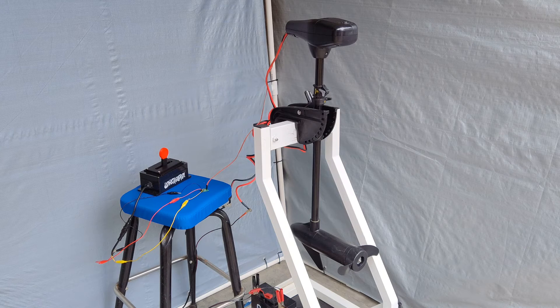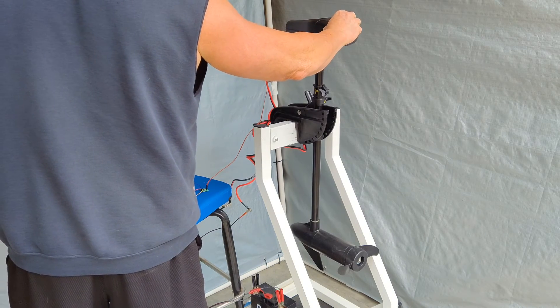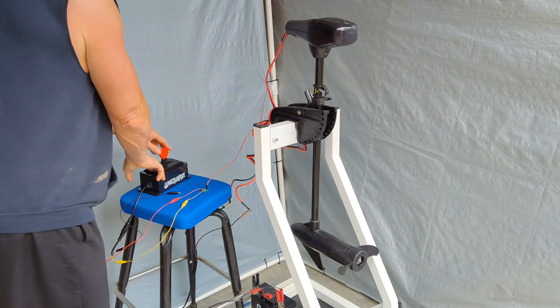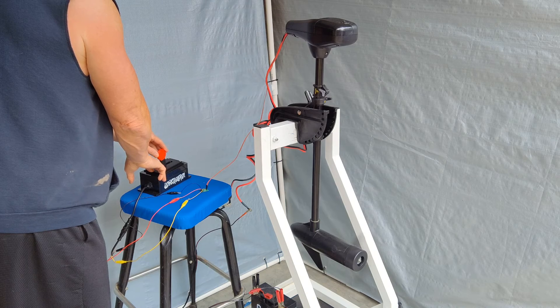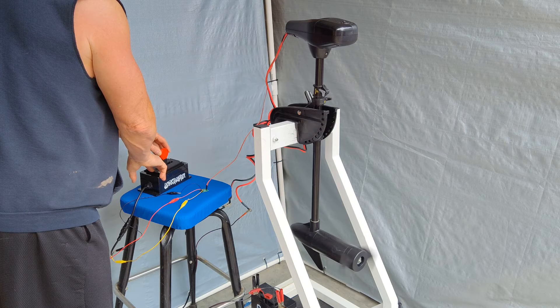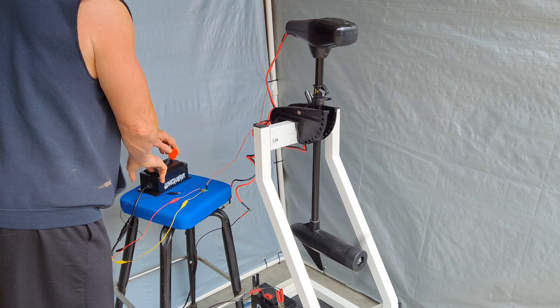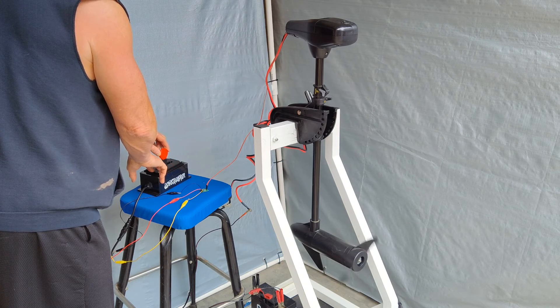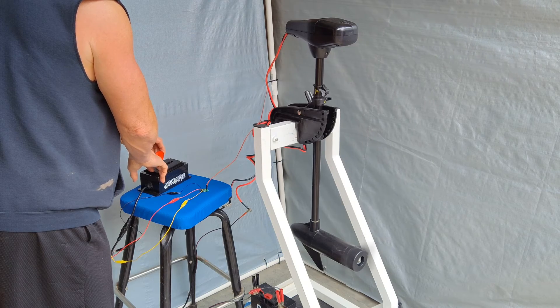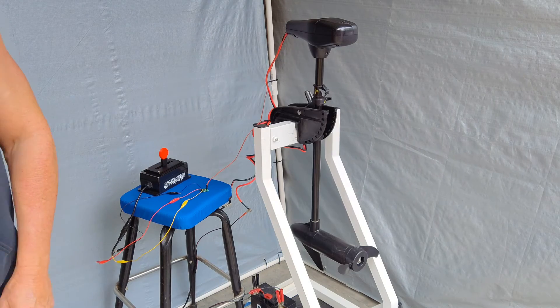I've previously made all the connections with the power, so all I need to do now is turn on the ESC and show you that it works. So that's it — it works like it should.